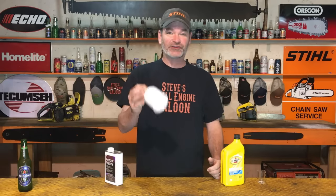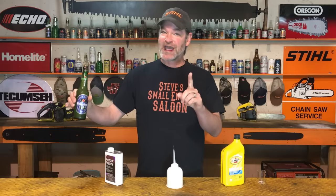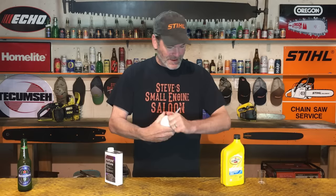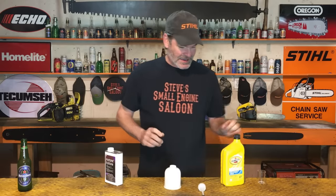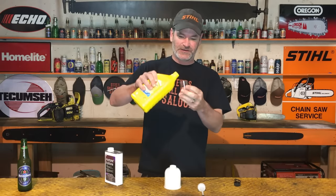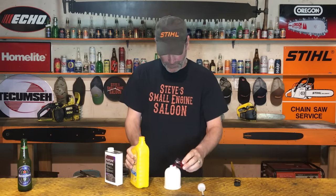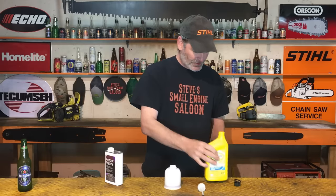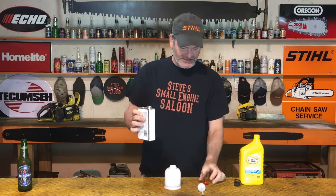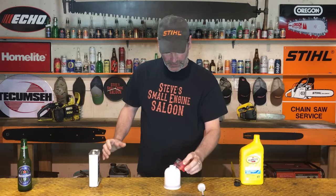You also need a container to mix the two together in, and you need a beer — but you can use any beer you want, I'll show you how that works in a second. What we're going to do is mix these two components — your ATF and your acetone — together at a ratio of 50/50, half and half. There's your ATF, put that in there. Acetone — be careful with acetone, it eats through a lot of stuff. There's 50% acetone, pour that in.